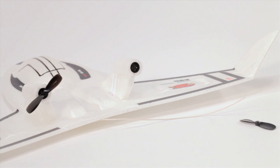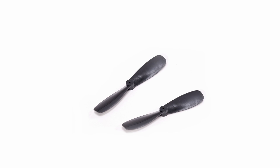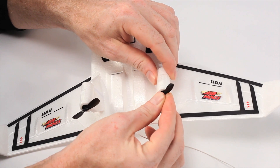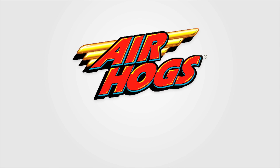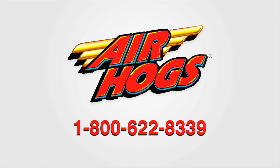Lastly, if your propellers come off during a flight, simply take your replacement rotors and snap them back on. If you are still experiencing issues, please call Customer Care at 1-800-622-8339. We'll see you next time.